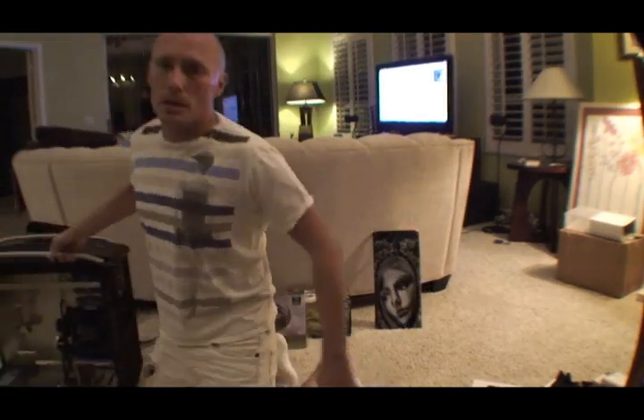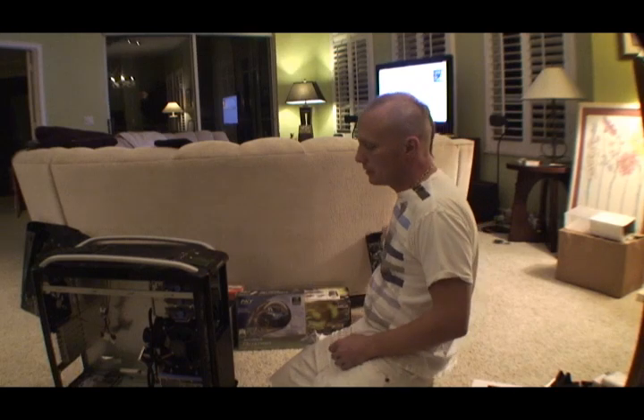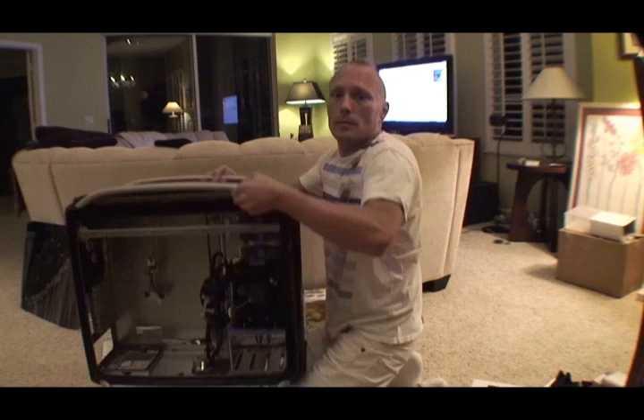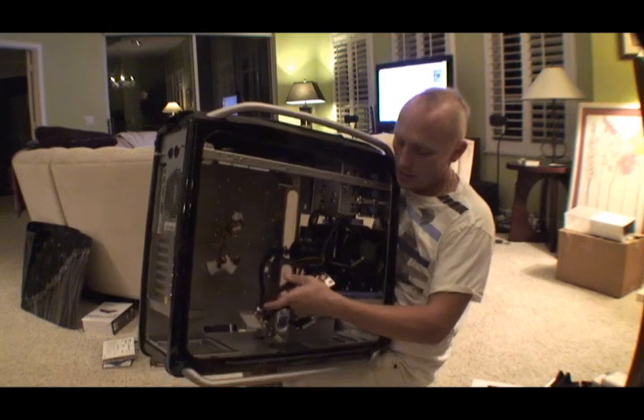The case I'm going to use is a sweet case — it's a CoolMaster Cosmos. And the cooling system I'm going to use is this one here. It's water cooled, and it's going to be on both the CPUs and the chipset.